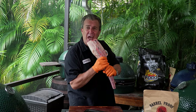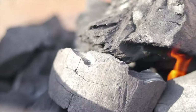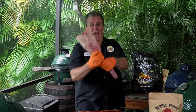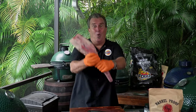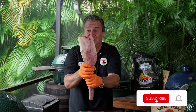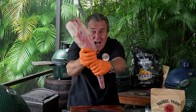What is Captain Ron smoking today? Hey everybody, welcome back to another week of the Fogo Life. I'm your host Captain Ron. What the heck are we smoking today? Can you guess? It's not an alligator tail, it's not an iguana, it's not a tadpole. It is beef oxtail.